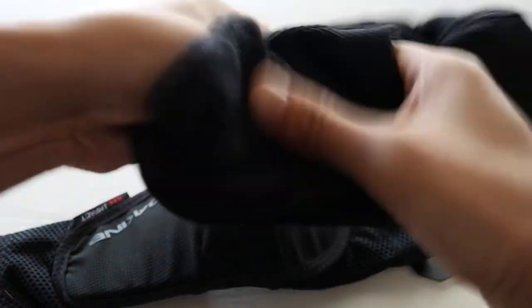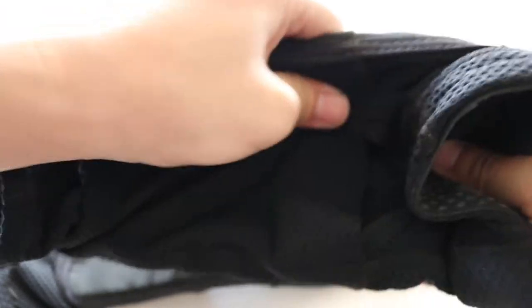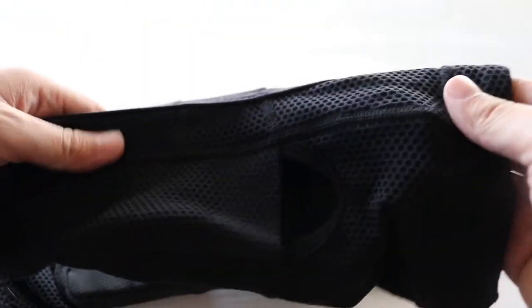There's padding inside — I'm not sure of the material. It's like sewn in; there's no pocket where you can pull it out, but you can feel the padding inside. It's like a foam padding in there. Here's the material up close so you guys can see what it's made of — it's like a stretchy material to kind of conform with your arm.